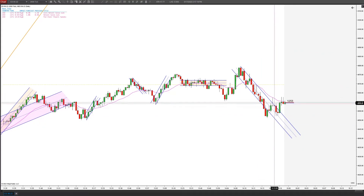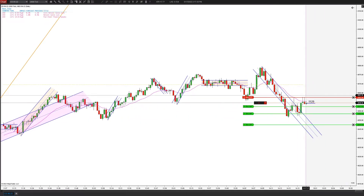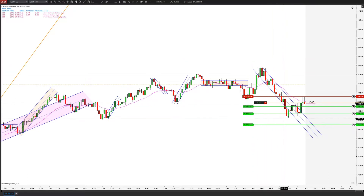Hey traders, Taylor with Top Pick Trading back again with another video. Let's see if I can sneak in on a limit here on this visual second entry short. This is an inside bar, so it's a little riskier. You can see we have this down move, overshoot, and then two legs back to the EMA.